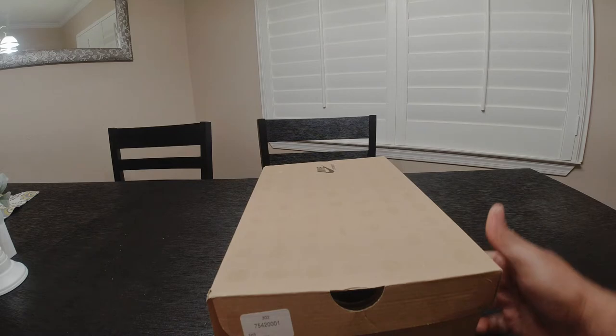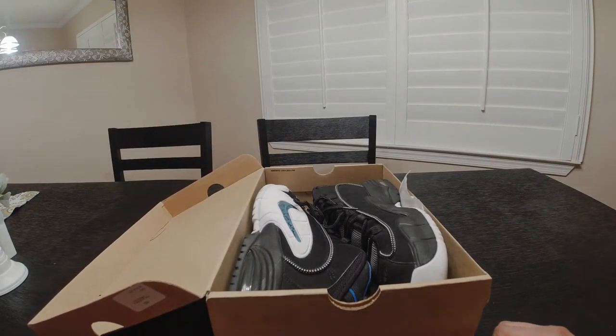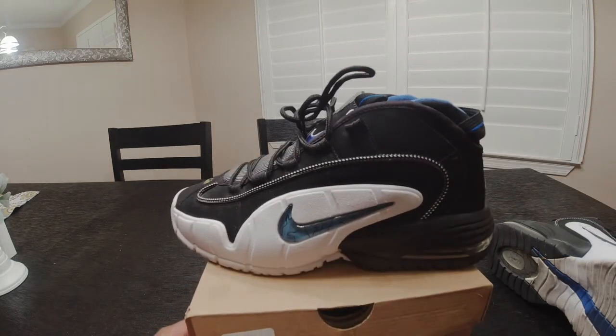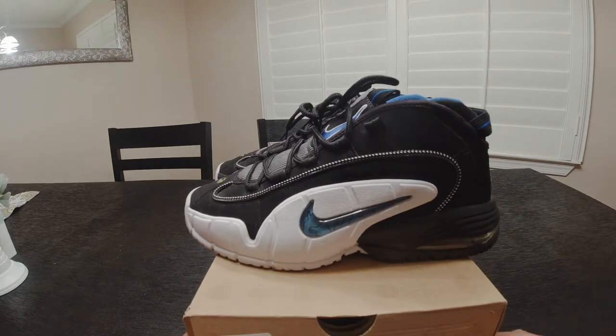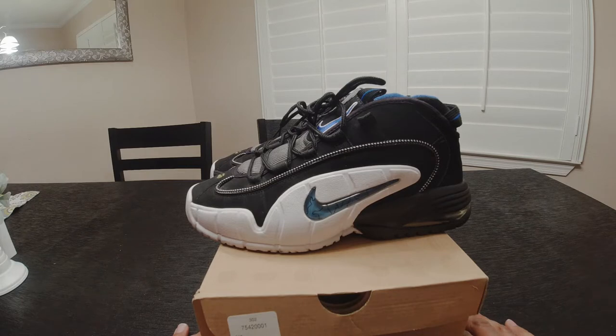Let's crack into the actual shoe itself — it is the Nike Air Max Penny One. When these dropped in 1995, Penny was already one of my favorite players in the NBA. Michael Jordan of course, but when Penny Hardaway's shoes came out I went bananas over these as a kid and I had to have them. I just think the overall design of the shoe was different.